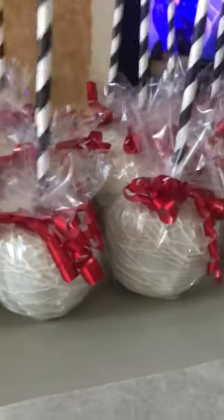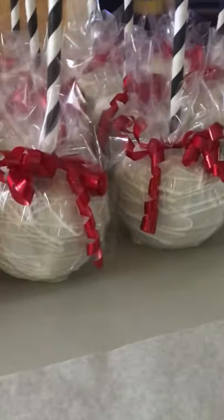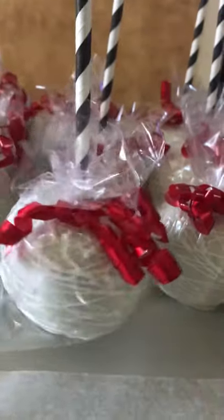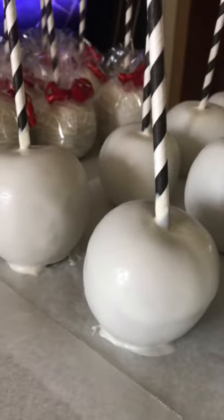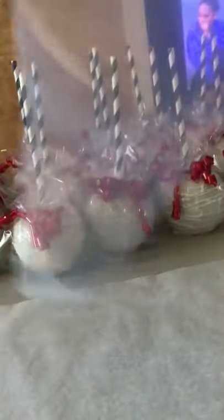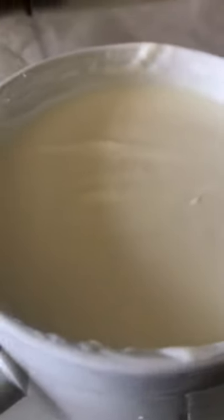I just wanted to show you the white chocolate covered apples I'm doing. The colors are white, black, and red. This is what they look like when you're done, and this is what they look like when dipped without the stripes. To put the stripes on, I put chocolate in a piping bag, cut the little tip off, and just put little lines all over it to make it look super cute.